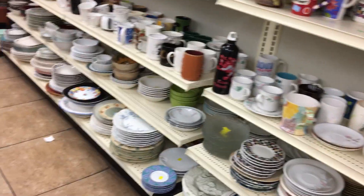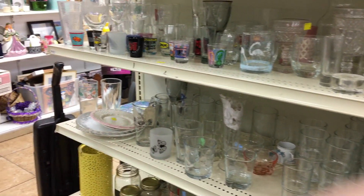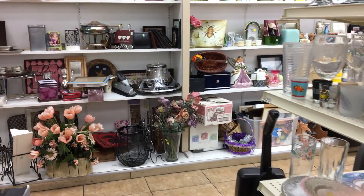Hi everyone, it's me Rhonda, also known as the sparkly one. I'm going to be talking about the things that I got at the thrift store. I went to Goodwill and ended up looking down the aisles searching for things that I can use my Annie Sloan chalk paint on, and I found some great items.